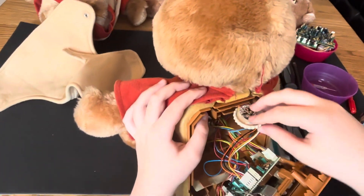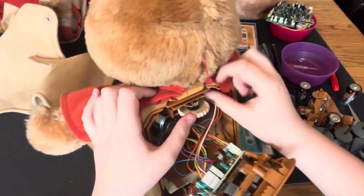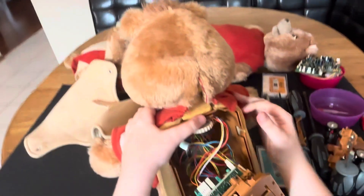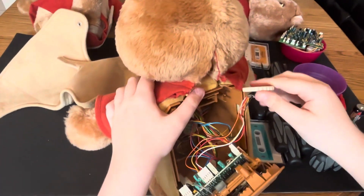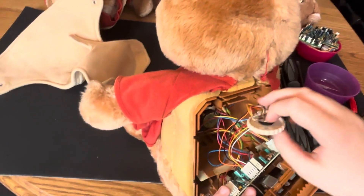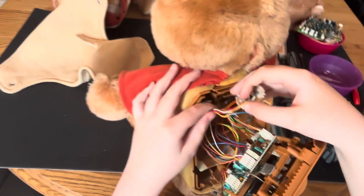Maybe I need to turn it around. Is it upside down? What is wrong with this? Maybe I need to flip it that way — maybe the wire is supposed to go around there. Maybe I'm supposed to have it this way.